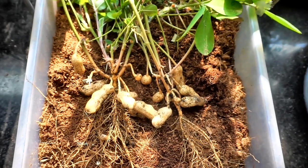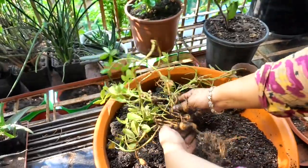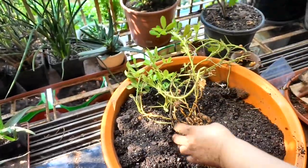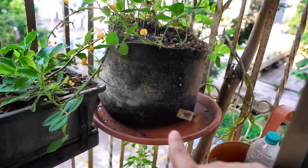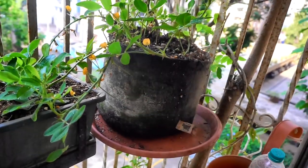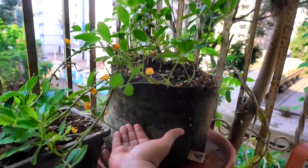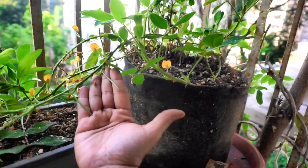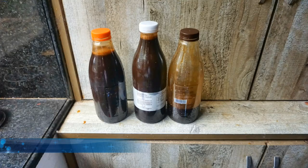I will definitely try growing these again in a bigger, wider grow bag to get more abundant harvests next time. I ensured there was a folding tray at the bottom so I could water the plant adequately, because as I've mentioned before, fabric containers dry out really quickly compared to plastic pots, so adequate watering is essential.